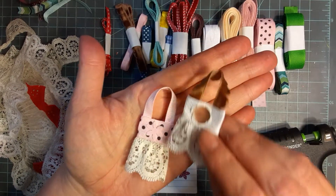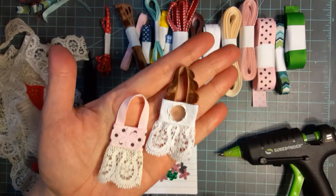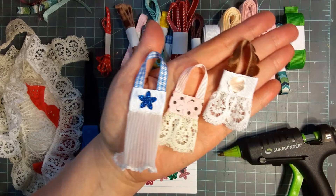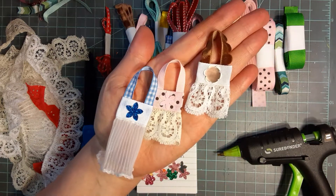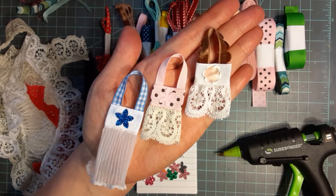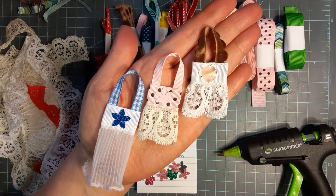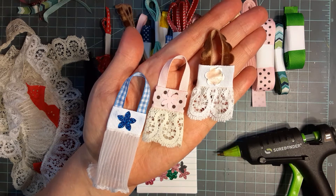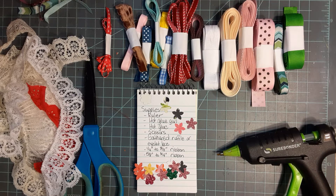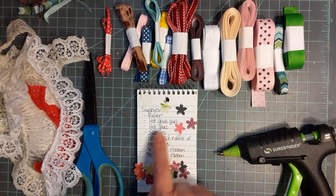This is a no-sew project. I've seen these done with the sewing machine, but I found that a bit fiddly, so we're going to make them today using what most every crafter has - hot glue. I found it much easier for those of us that don't like to sew or break out the sewing machine.